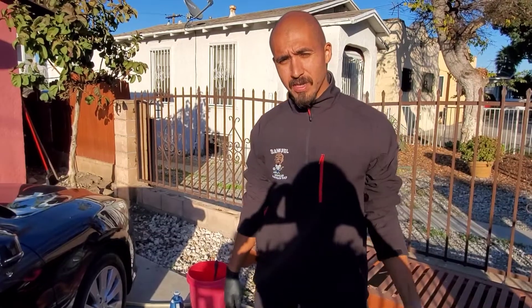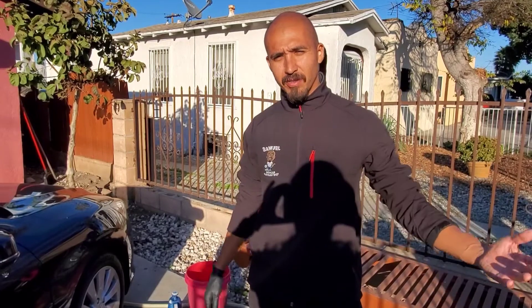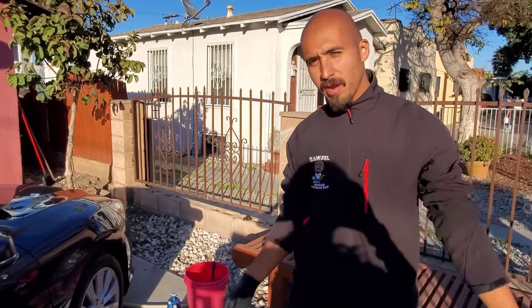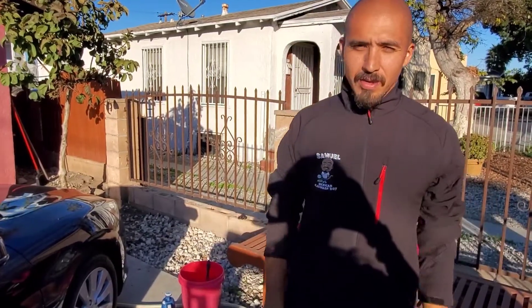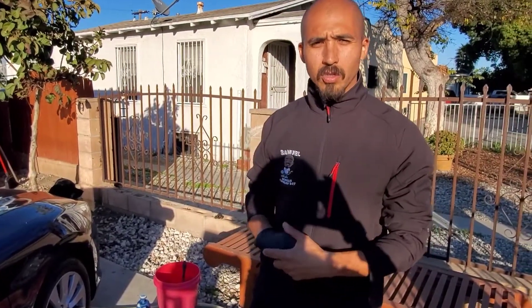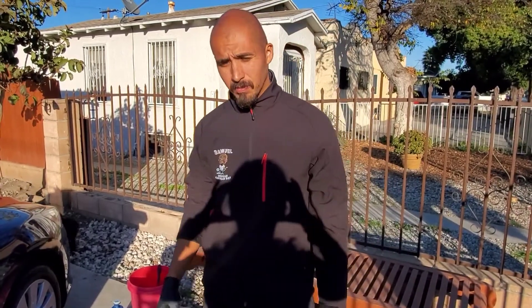Hey everyone, it's Samuel, the Mexican Car Wash Boy. I haven't made a video in a while, but I was out here on this beautiful Southern California day. With the sun out, we got a nice breeze — perfect weather for detailing. Am I right? I'm blessed here. I hope you guys have been well. I wanted to show you guys, for the new people that might need help on how to detail a car like a pro, I have a tip for you today.